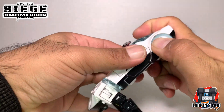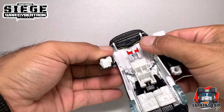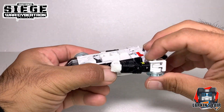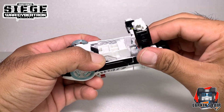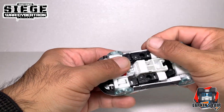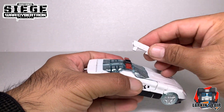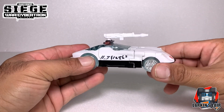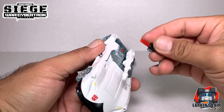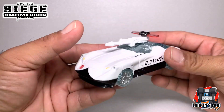It's a very simple and predictable transformation. Straighten out the arms, make sure everything gets locked in place. Fold the arms in and bring it down. The gun can either go here like this, or if you want, it can go like this, and then the light goes on top. And there's Prowl in his vehicle mode.